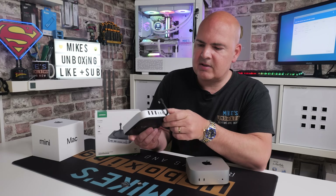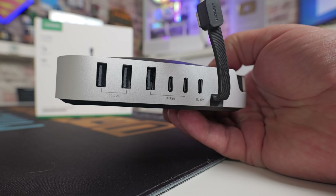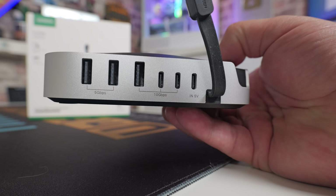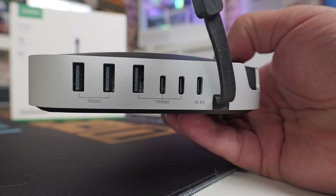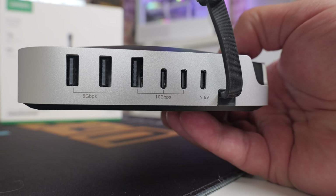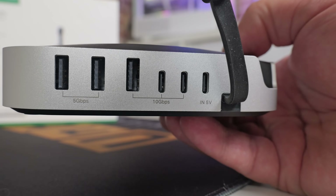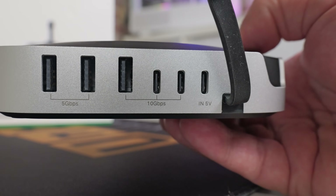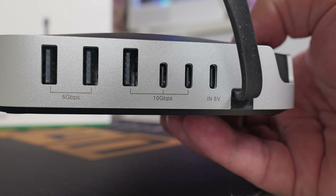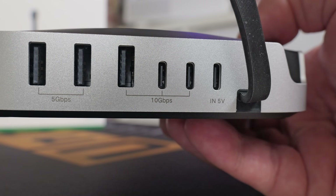When it comes to the back of the device, there are more ports. We've got another two USB Type-A ports at five gigabit per second, and also another 10 gigabit per second Type-A port. Next to that, we've got three USB Type-C ports — two of them are 10 gigabit per second, and the one on the end is for providing additional power. So if you've got some power-hungry devices, you can plug in a USB Type-C power supply to power the device.